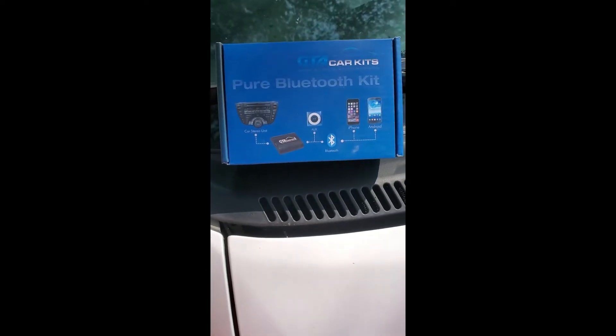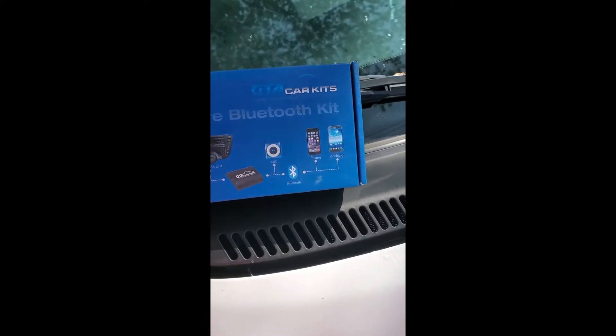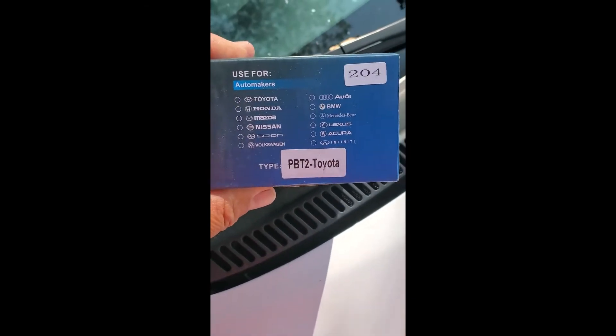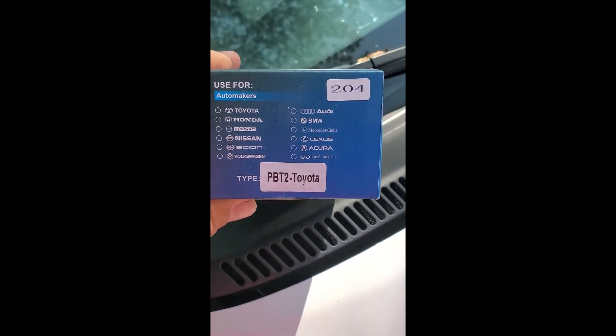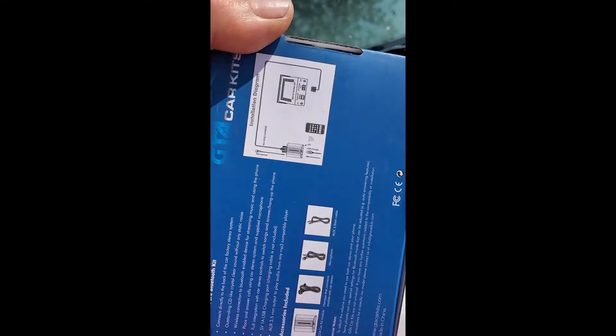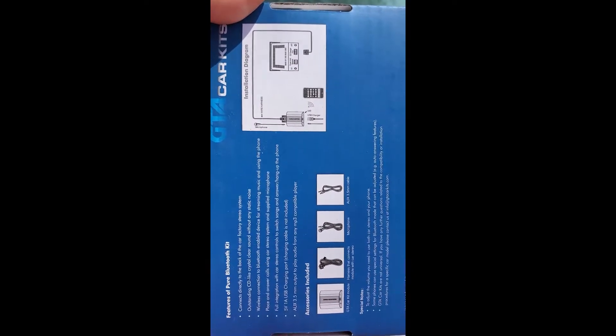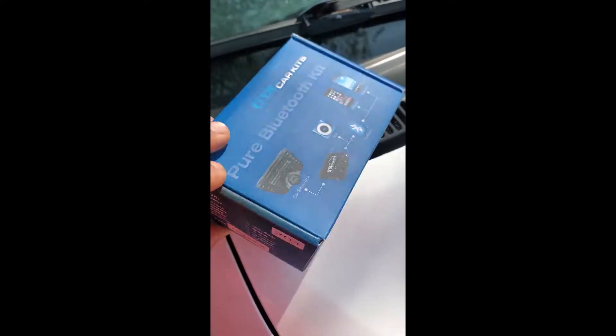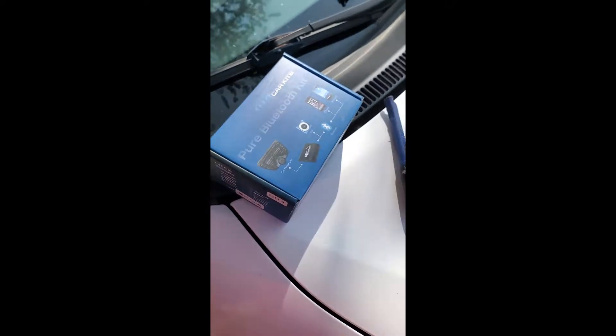Hey everyone. I'm going to be installing this GTA car kit Bluetooth kit for a 2009 Prius. We're looking at part PBT2 Toyota and it's going to tie into the current radio. I've got an hour to do this so let's hope we can get it done.